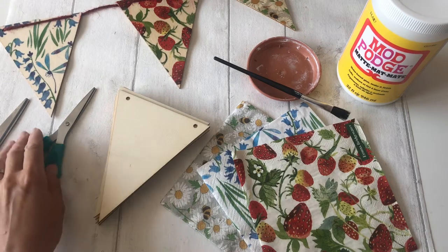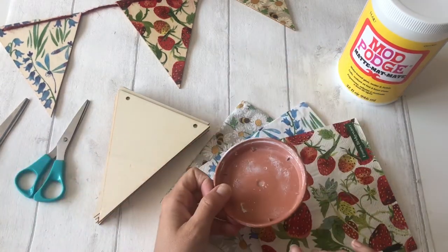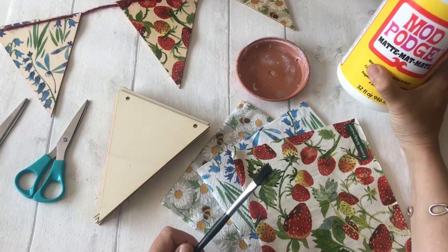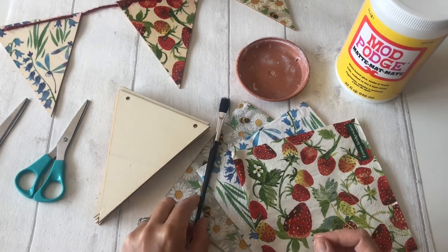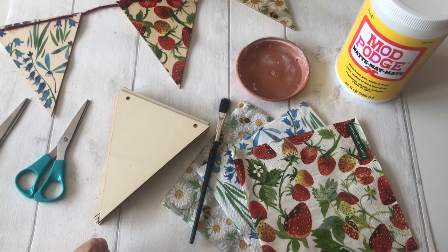The only thing you're going to need extra is a pair of scissors and perhaps a little pot to pop some of your Mod Podge glue in, just to make it easier to use. You've also got a paintbrush in your kit so you're away and ready to go.